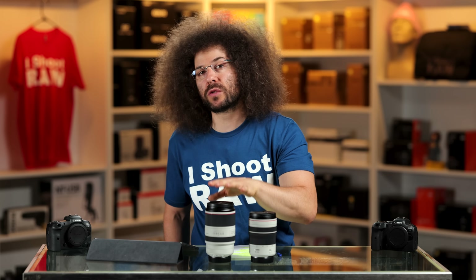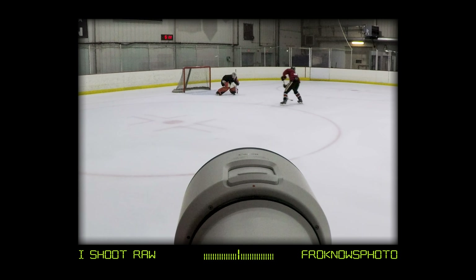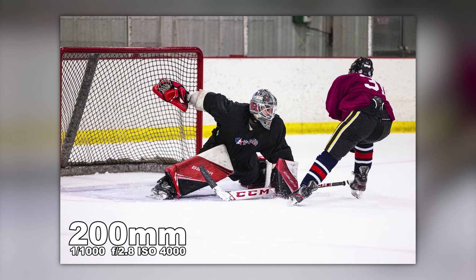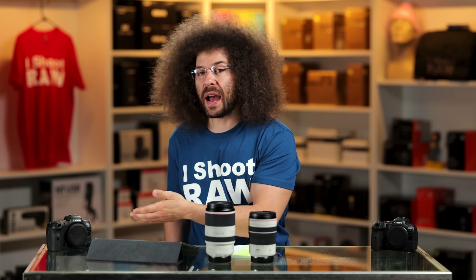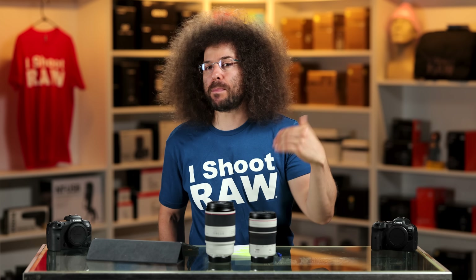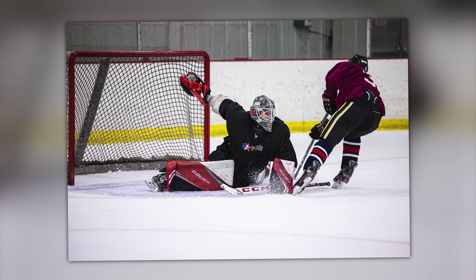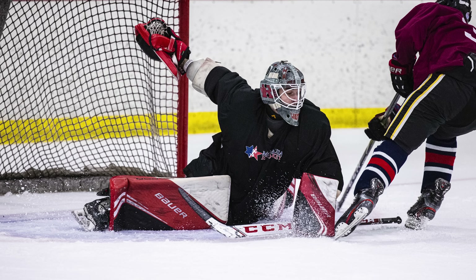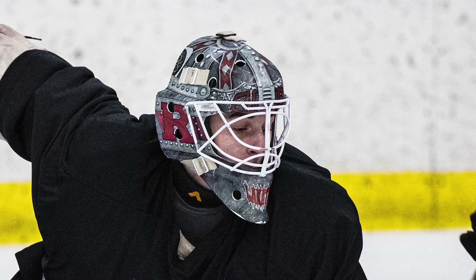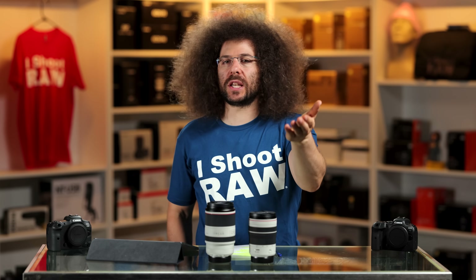Before jumping into the sample images from the 70-200 2.8, look at this sequence: that is the goalie making a save on a breakaway with the R5 — just bang, bang, bang, getting the shots, focus nailed each time. And this is my favorite shot from the bunch — he's almost fully spread out, you zoom in, you've got the eyes nice and sharp. It's just a really nice-looking sports image.